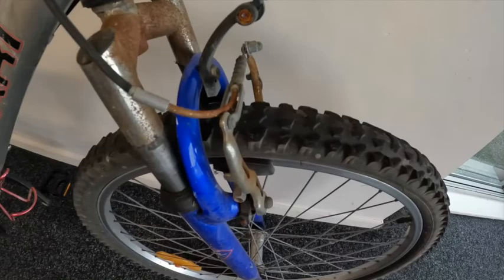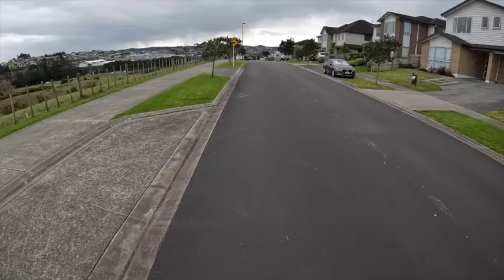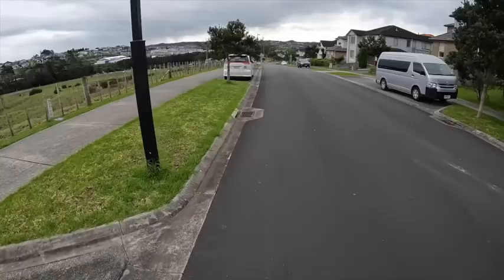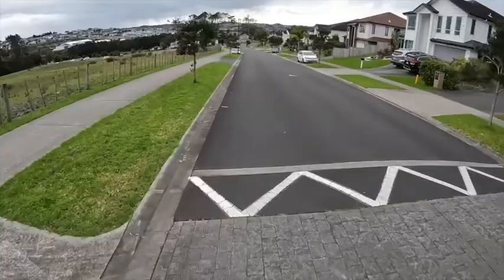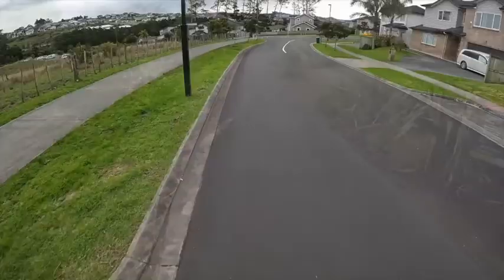I think I've brushed most of the spiderwebs off it — now I just need to brush the spiderwebs off me. The trouble with my old mountain bike is that it doesn't really work anymore — everything is rusted up and I might kill myself riding it, but at least we'll get the video done. Really I just want you to see how the stabilisation works and how things sound with the air movement.